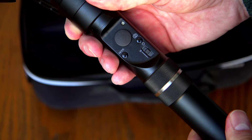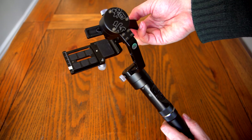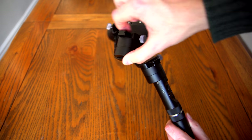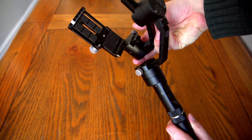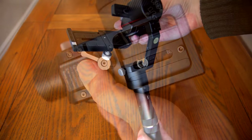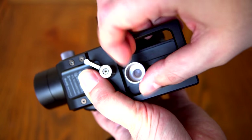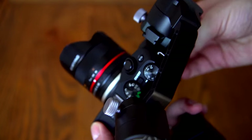Next up is balancing the camera onto the gimbal. Don't turn the gimbal on until the camera is fitted and balanced — you could damage the motors. The gimbal is able to spin right around 360 degrees without any hard stops, which is definitely useful. Balancing the camera as well as you can is important, and you'll need to do it each time you fit the camera or change the lens, which can be a little annoying — it takes three or four minutes. You need to do it as well as possible to reduce the strain on the gimbal's motors, though I found it quite easy to learn.